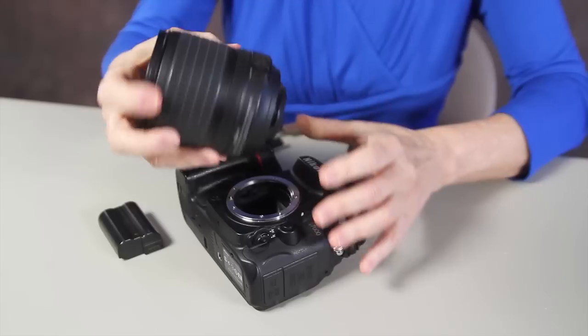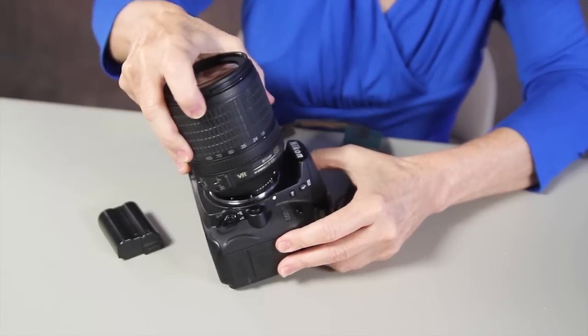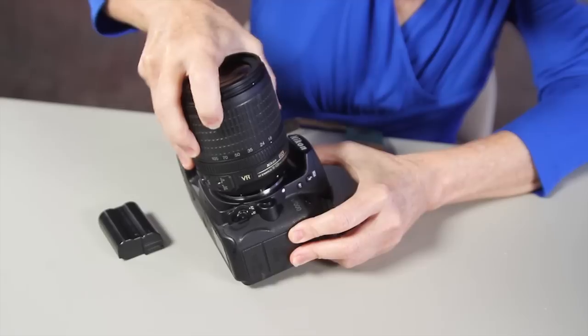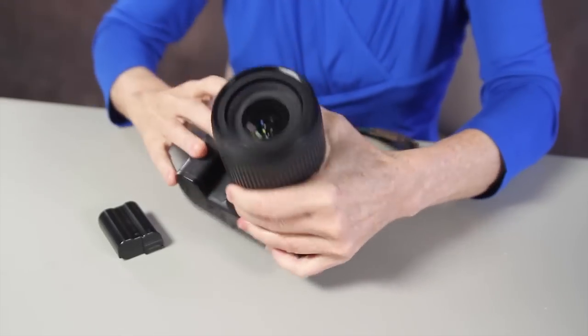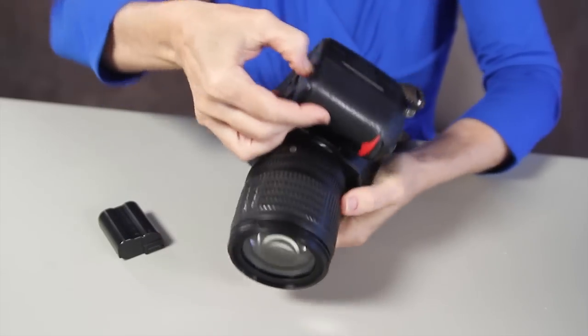Line up your white dots and put the lens on securely — make sure it clicks. Then put your battery back in.